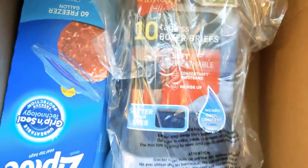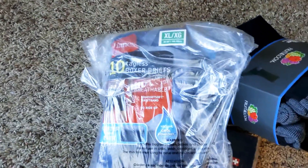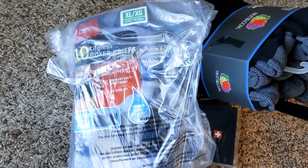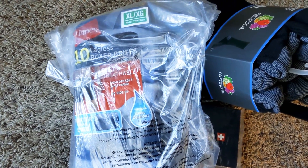I got my son some more underwear because he needed some. That's what I stockpile on too. Consider getting those in your preps for everybody in your household — your socks, your underwear, gloves, hats.